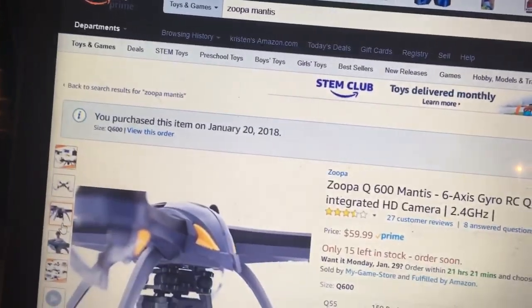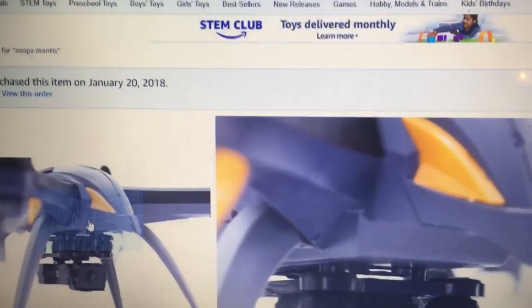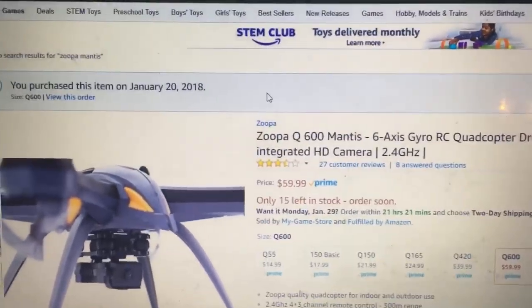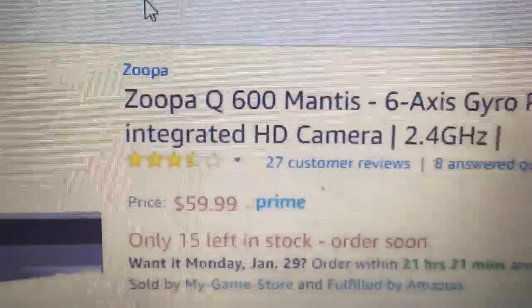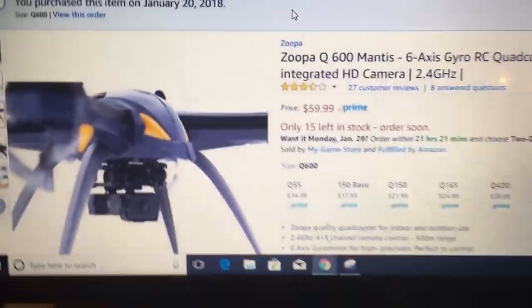Guys, I'm J Drone. Hopefully you appreciate what I'm doing here and showing you the deal of the day. I can't do this every day because I can't pull stuff like this out of my sleeve every day, but I've got something else coming too, so stay tuned. What we're looking at is the Zoopa Q600 Mantis — $59.99 Prime with the camera. That's a heck of a deal compared to other things.